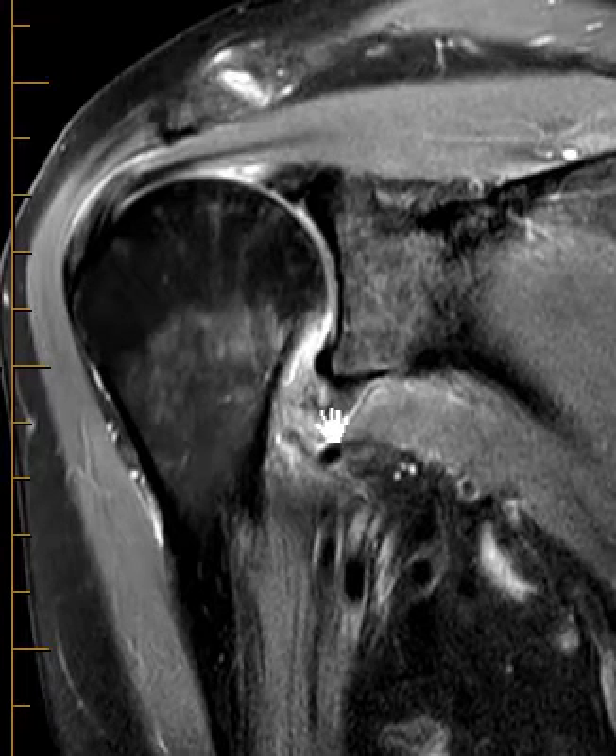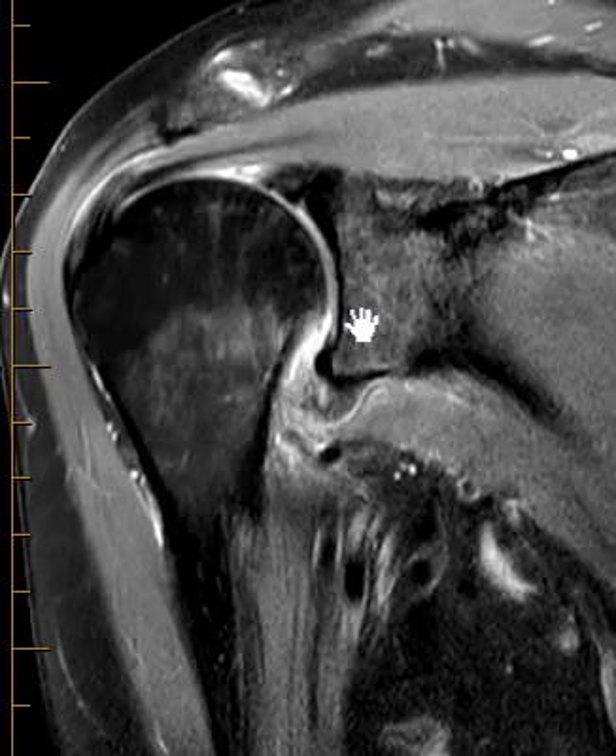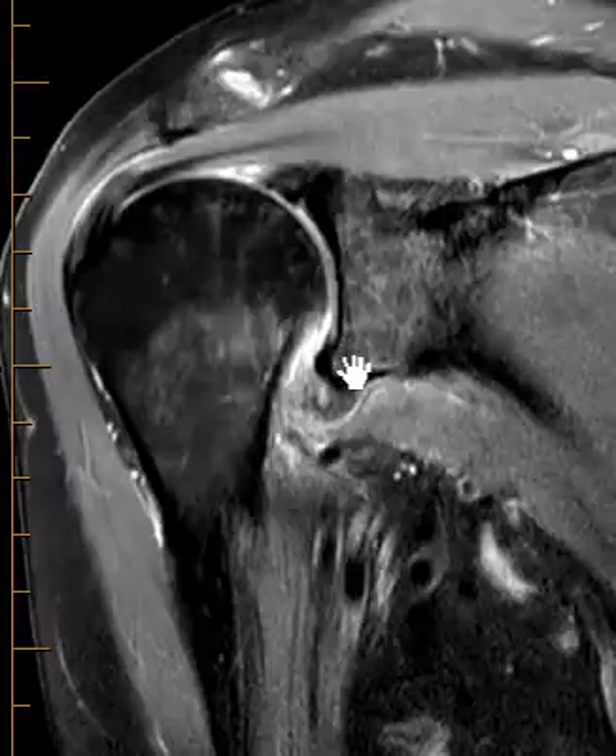They call this a HAGL lesion — the humeral avulsion of the inferior glenoid and humeral ligament. There's a little bit of fluid in the joint, and they also had a little tear of the anterior labrum.